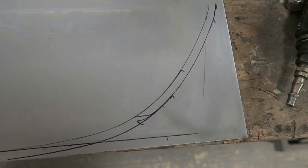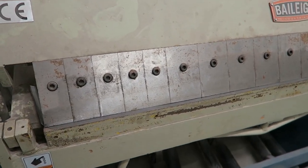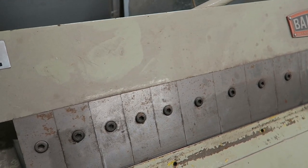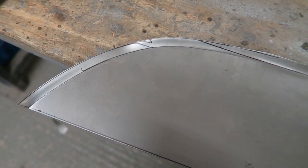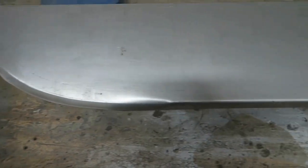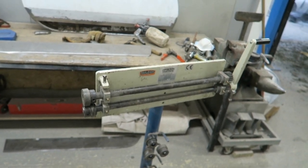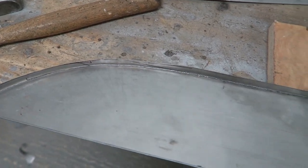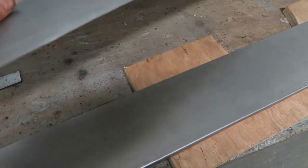I cut it out to the outer line and the inner line I use as my folded edge. I've used a folding machine to fold the lower edge before the curve, stopping short of the curve. Then the curved section is put in using a bead roller — yeah, a bead roller is used to make the curved section. I've then used a panel hammer and dolly to tap the edge up so it's at a 90-degree angle all the way around with a nice crisp edge.